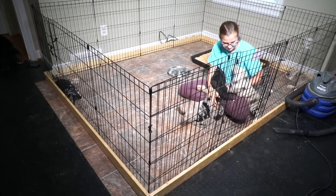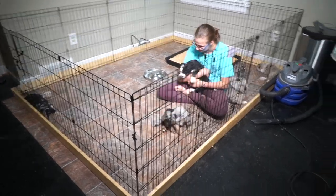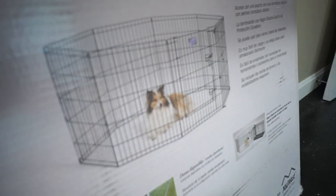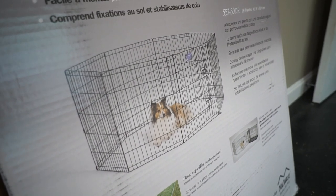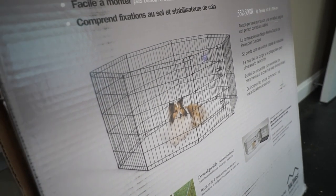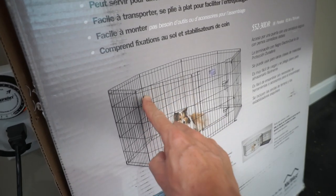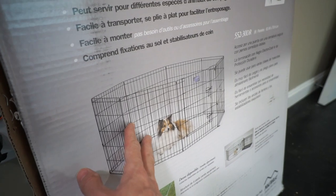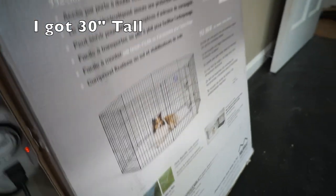So what you're going to need in order to do this is these little playpens. You can order these from PetSmart — they're about sixty dollars each. Each panel is two feet across, and you can order them in 24 inches tall or 30 inches tall. To make this puppy playpen, you need to order two of these.